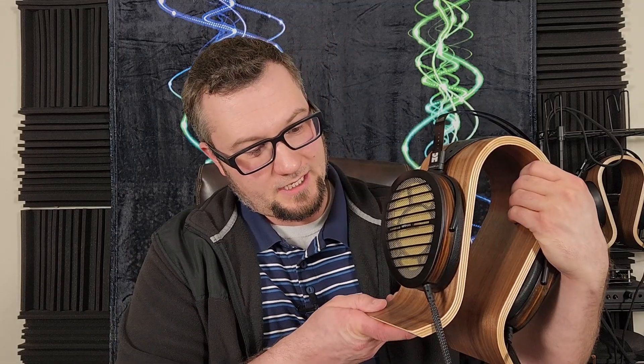Hello again, fellow audiophiles. I am Wave Theory, and I know some have been waiting for this one. Let's do it. It's the HiFi Man Shangri-La — the Big Daddy, their top-of-the-line electrostatic headphone.